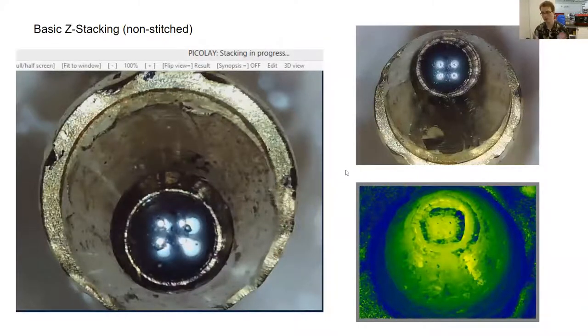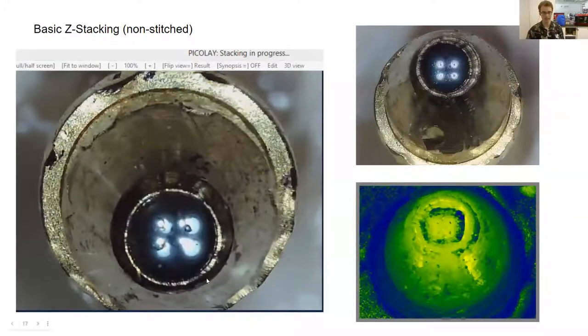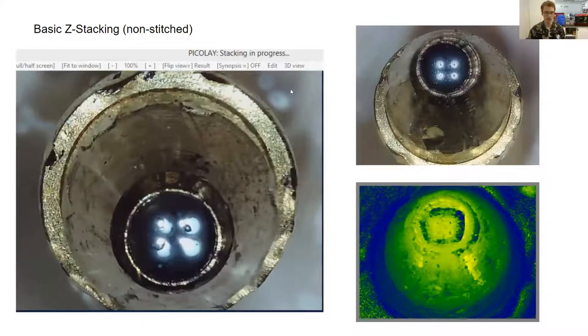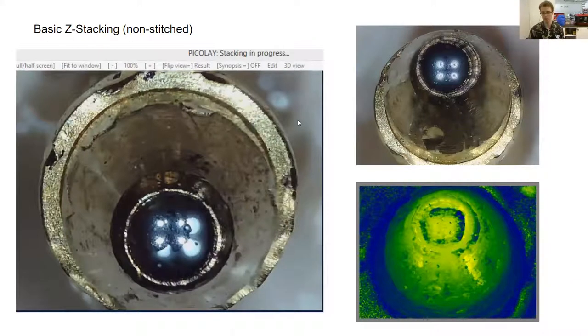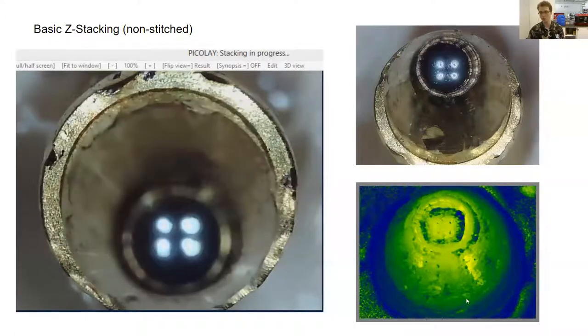Up until now I've only shown you manipulation of the object and 2D scanning and rotation. But you also have Z-axis control, so you can do stacking. Here's an example of stacking in a single image — this is a ballpoint pen tip. An animation shows the stacking process where in each frame only a very small amount of the object is in focus. It's pretty trivial nowadays to stack images — there's plenty of software available, this one is Picolay, available for free. You can extend your depth of field by mechanically moving your object, taking many pictures, and combining them. You can also use this to generate a depth map to visualize that 3D information.